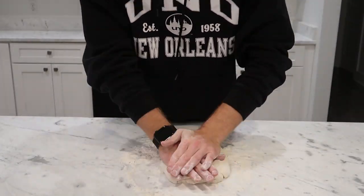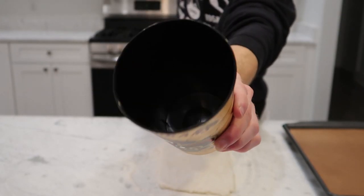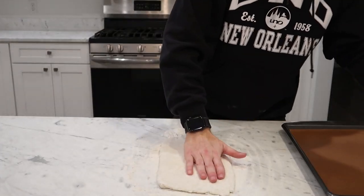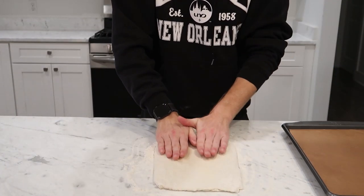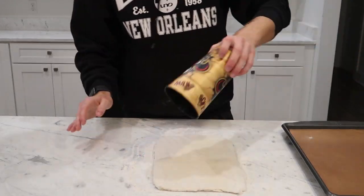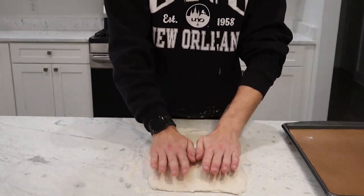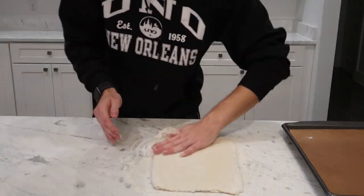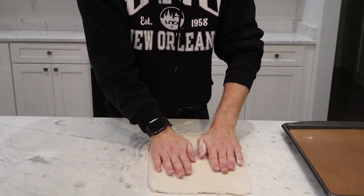I don't have a biscuit cutter so I'm using a large four-inch wide cup. Now pay attention because I made a major mistake — I tried to make my dough wide enough to fit two rows of cuts, but by doing that I made it way too thin. Be sure to leave your dough at least a half inch to three quarters of an inch thick. You can always re-roll it and cut more biscuits on the next go around. Learn from my mistake here.